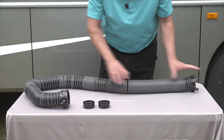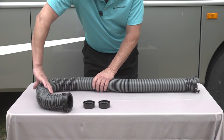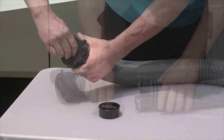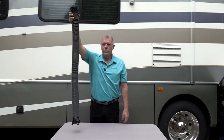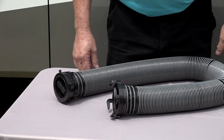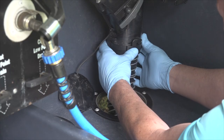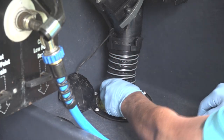All the Silverback hoses collapse for easy storage, and if you put drip caps on the hose when it's collapsed it will keep the hose collapsed and be drip-free when stored. There's also a five-foot and 10-foot Silverback extension hose, which comes in handy when you need additional length.